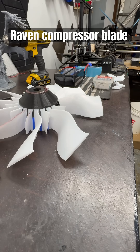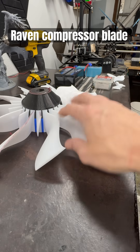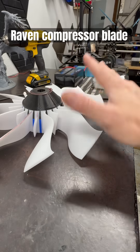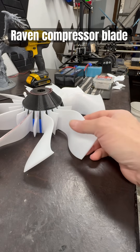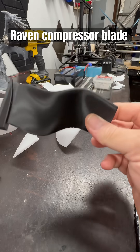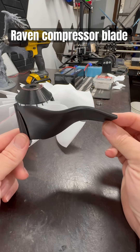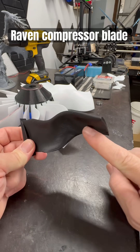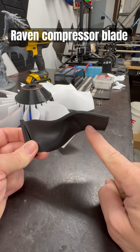Hello everyone. So I know we've all been seeing this fan design for a long time and we're still going forward with it for the drone, but I wanted to show you something I made earlier. I was curious about how a hawk's wing works. So this is more of a swept design, a little bit more aggressive on the compression here.